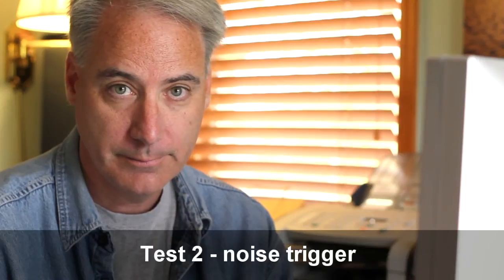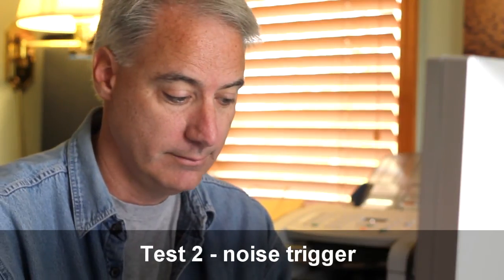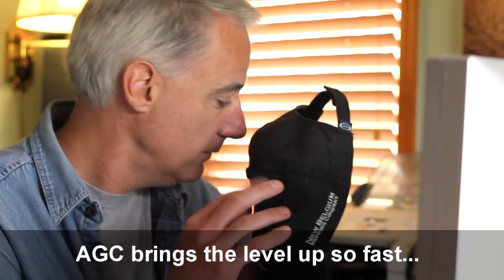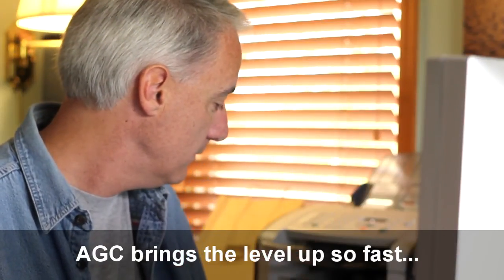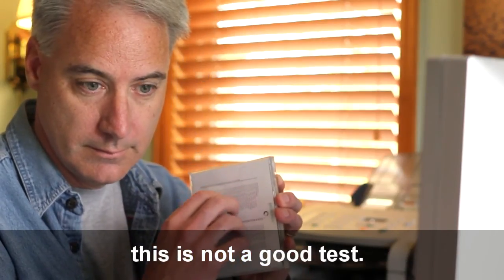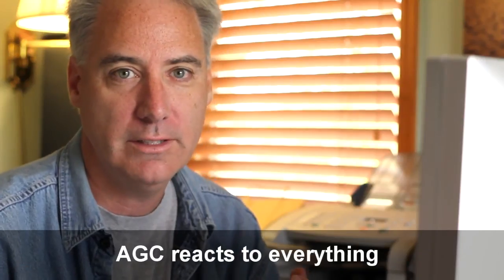I'm just going to be quiet for a few seconds and start rustling around. It shouldn't have brought the level up for those background noises — it should only be geared towards the frequency response of my voice.